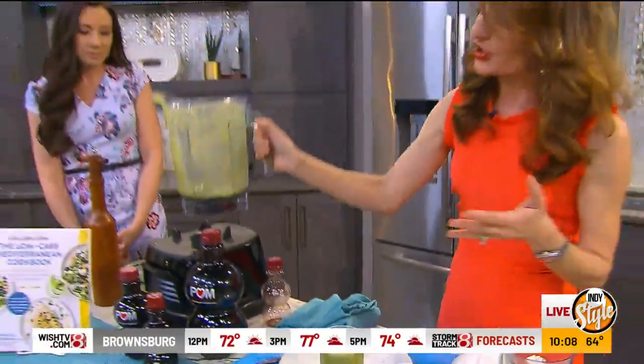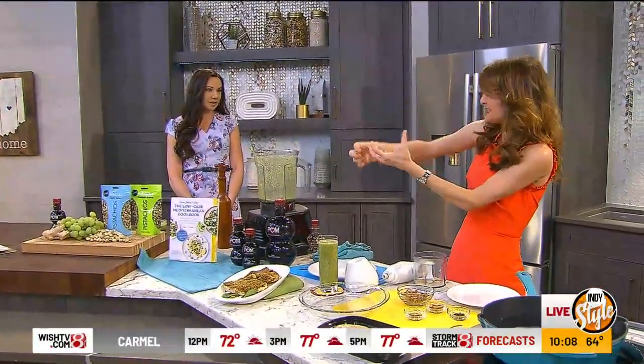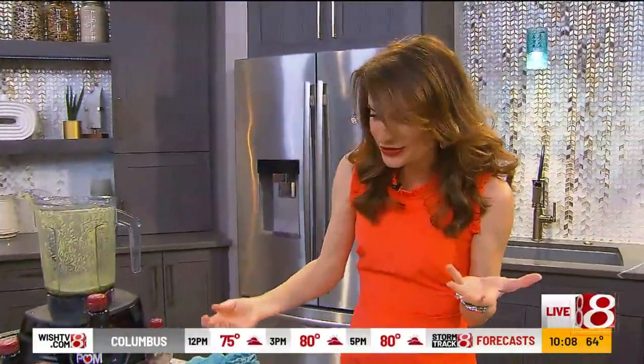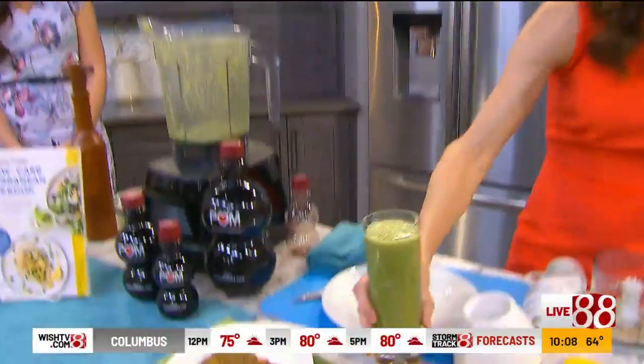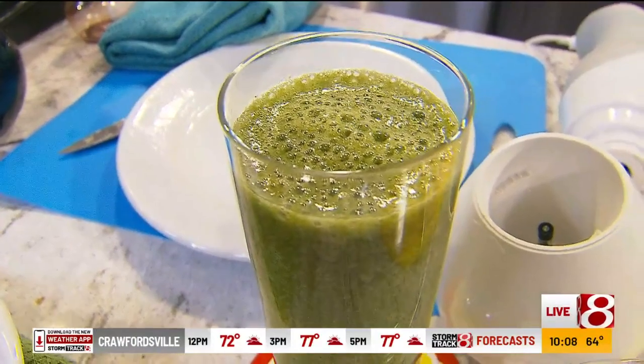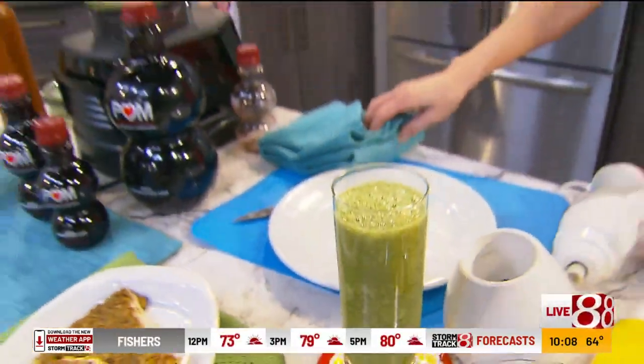With POM Wonderful, there's no added sugar. Every eight-ounce serving, they take two whole pomegranates and press them. You're getting the antioxidants from the arils, the pith, the skin. So it's just great nutrition, really bright, nice taste. I always have a smoothie after the show — a little pick-me-up to get you going. So much fruit and vegetables. Your kids will probably love that as well.